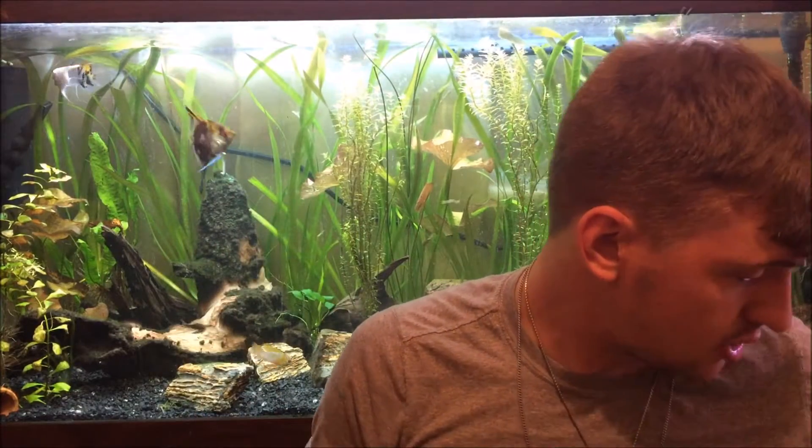The dwarf aquarium lily will shoot off really long leaves that'll go to the top of your tank. Sometimes you might want to cut those, or maybe you like the look of them. It's an awesome plant and one of my favorites, which is why it's my number four.